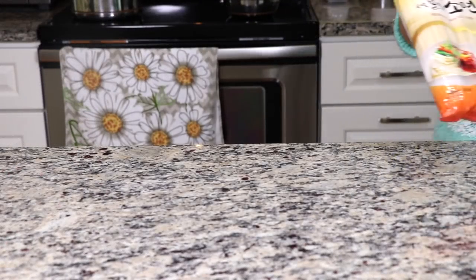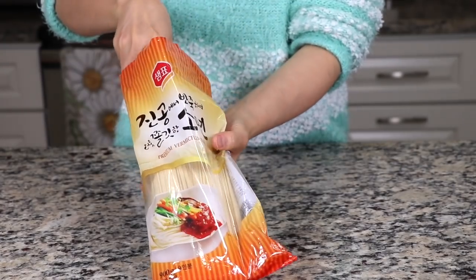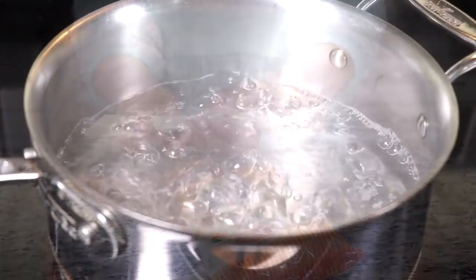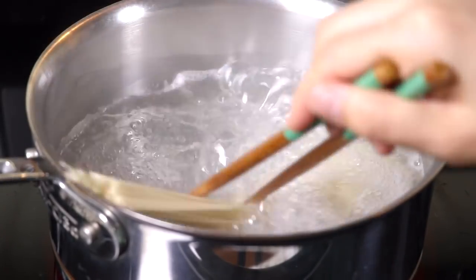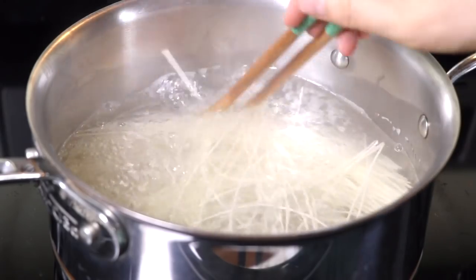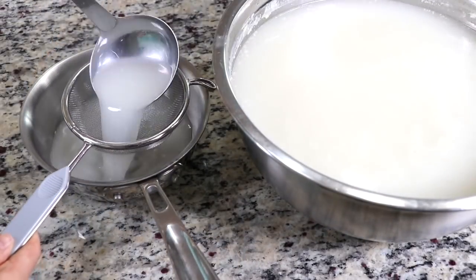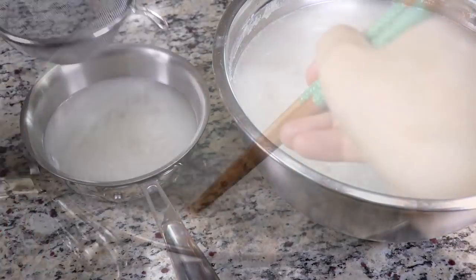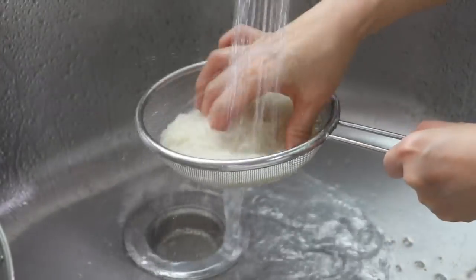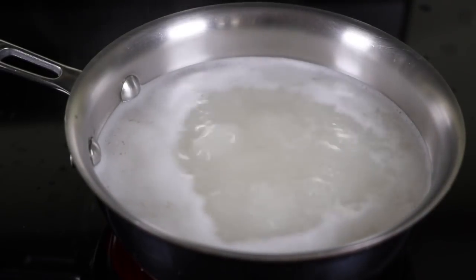Cook some rice and boil some thin noodles. This is Sempyo's thin wheat noodles, which are perfect for this soup. I will cook enough noodles for 4 people, but I will show you how to prepare one serving of Seolleongtang. Put the noodles in boiling water and cook for about 4 minutes on high. If you use another brand of noodles, just follow the instructions on their package. At the same time, pour some of the broth into a small pot and boil it on high. About 4 minutes later, the noodles will be done — drain out the water and rinse the cooked noodles in cold water several times.